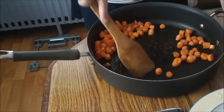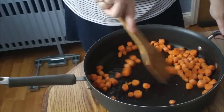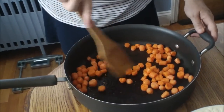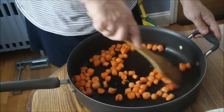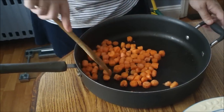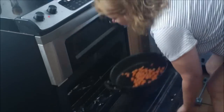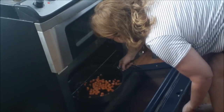You just want to put your carrots in and toss them around a little bit. After you do that, just put them in the oven and let them bake for about 10 minutes.